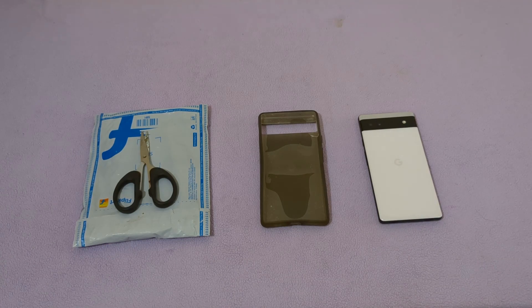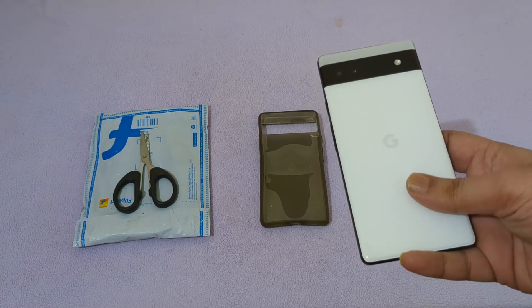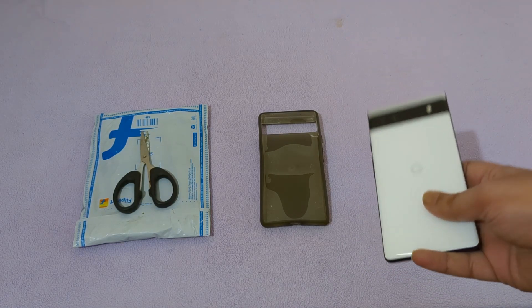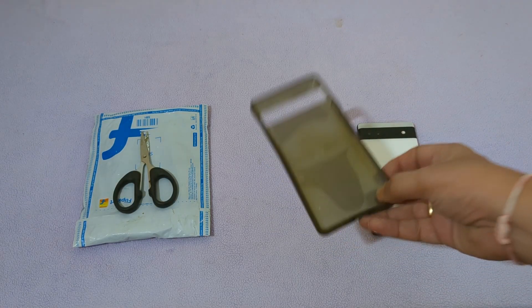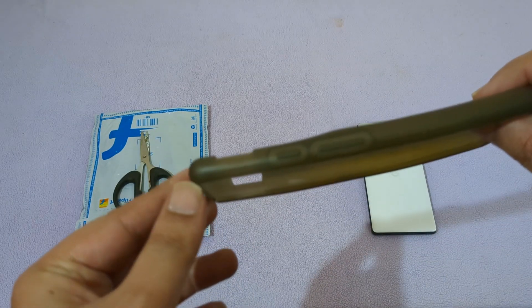Hello guys, welcome to my YouTube channel. As you already know, I have been using this Pixel 6a for the past one year and I already did a video on this Google case.